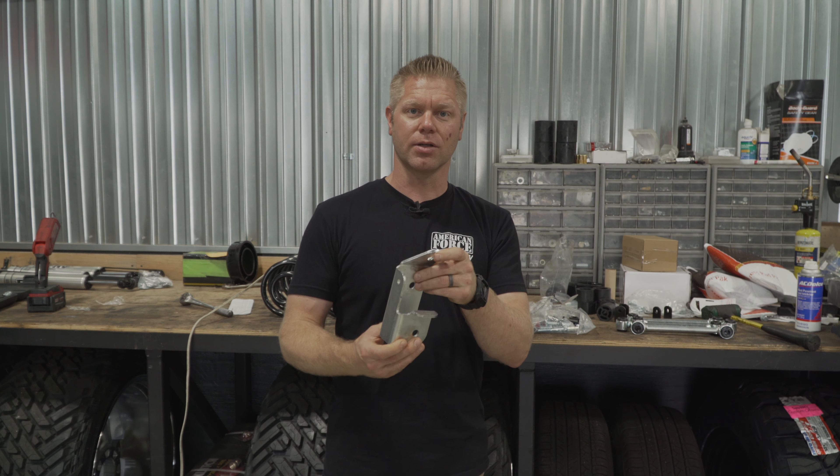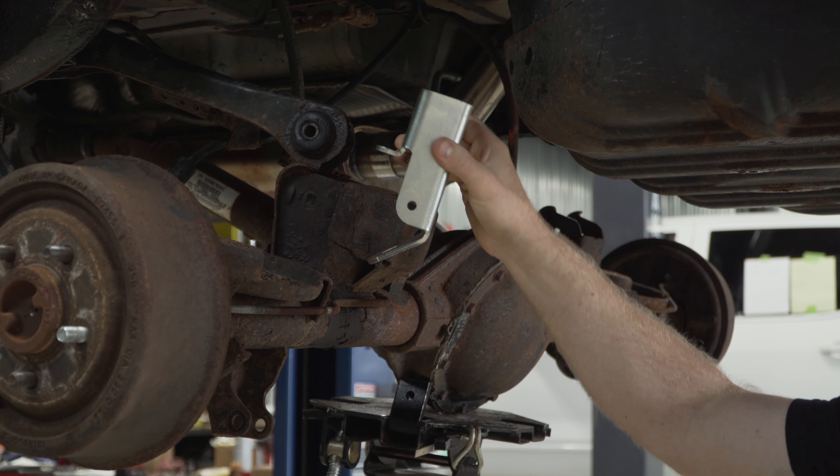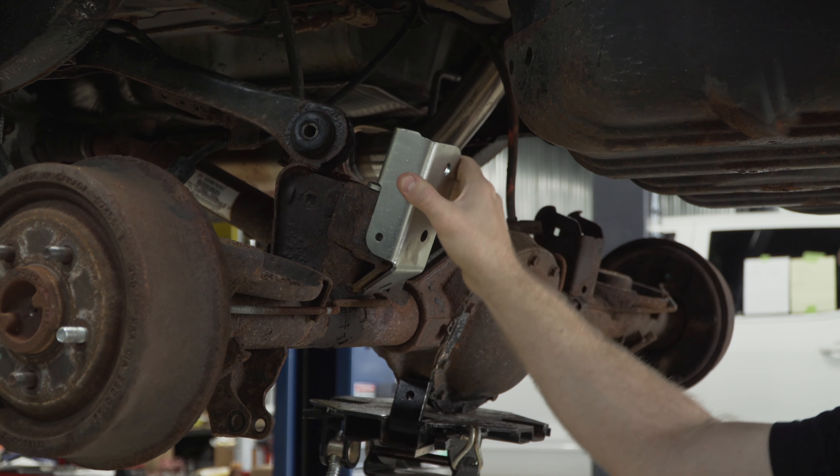Another nice piece of hardware that this kit comes with is gonna be your rear track bar relocation bracket. What this does is help maintain that rear axle in the center underneath the Jeep.